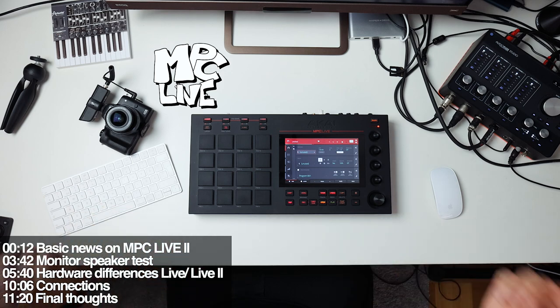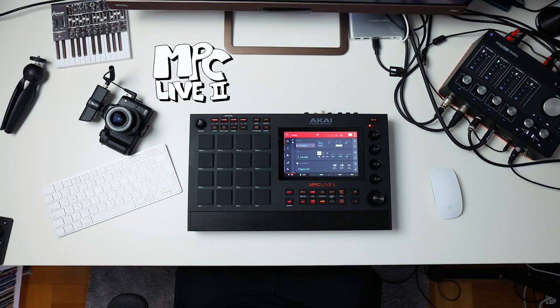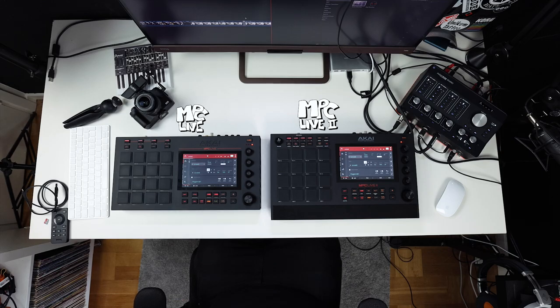The MPC Live 2 replaces the older MPC Live that came out in 2017, and as you can see the form factor is pretty much the same, but they've added this rather chunky speaker on the bottom of the unit. Judging from the leaks that came out earlier this year, a lot of people thought this was supposed to be an armrest with just a small speaker on the left side, but that's not the case at all. In fact, the entire grille here is a stereo speaker.